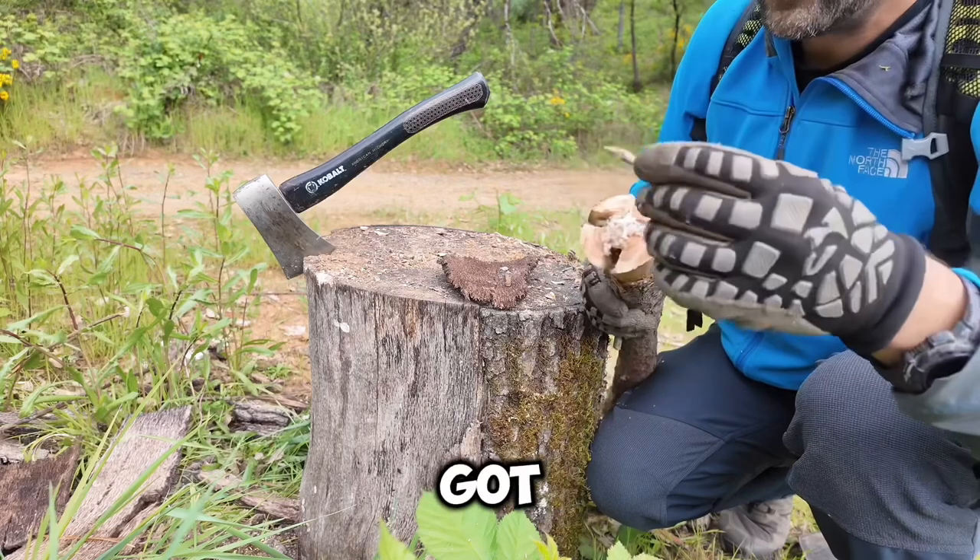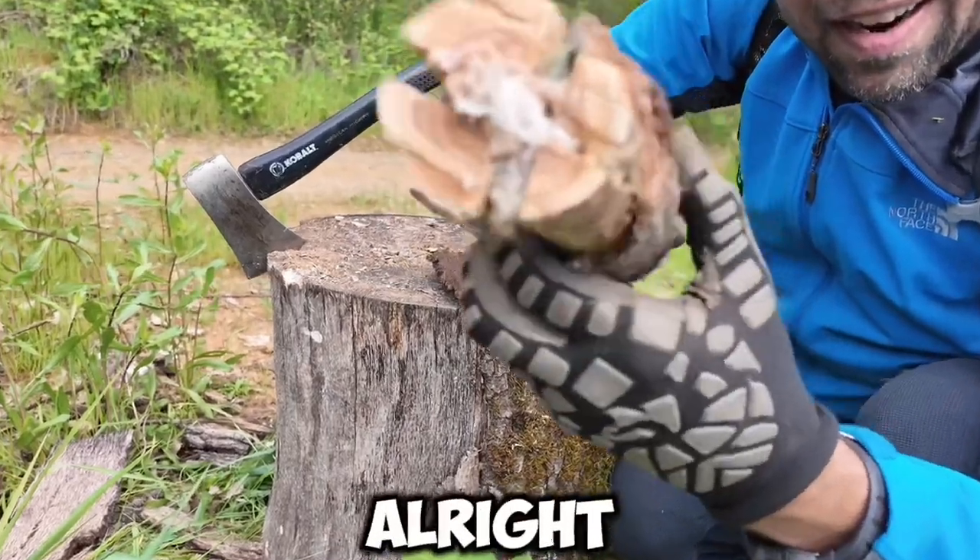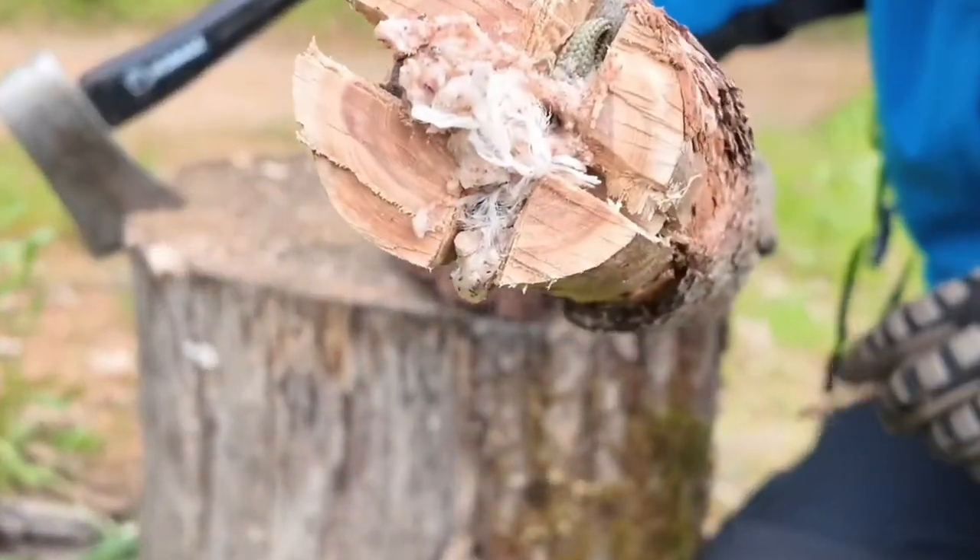And you've got your torch! Let's go near some water and light this thing up.